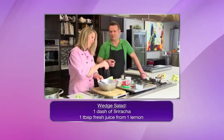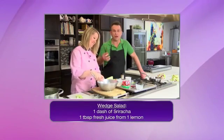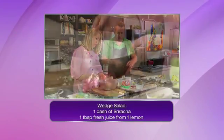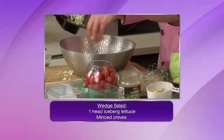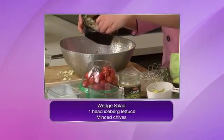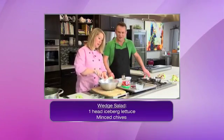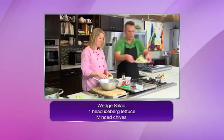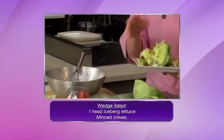If the dressing is a little thin, you can add a little bit more mayonnaise, sour cream, or you can take some of those blue cheese crumbles and mix them in. So we've got the bacon, the avocados, the tomatoes, and we added a little artichoke.